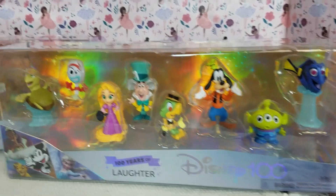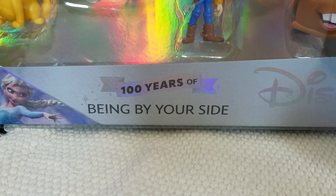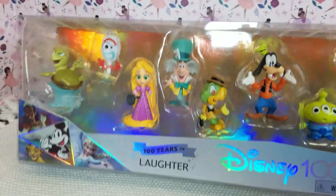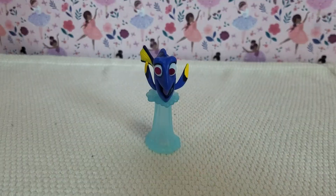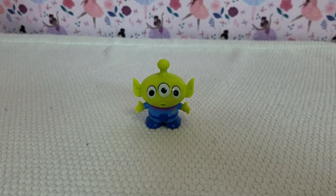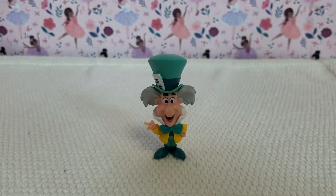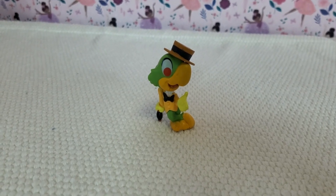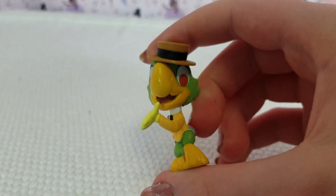We just stopped at Target and found two more packs: 100 Years of Laughter and 100 Years of Being By Your Side. Let's check them out. The 100 Years of Laughter pack came with Rapunzel, Goofy, Dory, one of the aliens from Toy Story 3, Forky, Crush, the Mad Hatter, and one of the three Calabrejos. We don't know his name, but he's still a really cool figure. Hit the like button if you know his name.